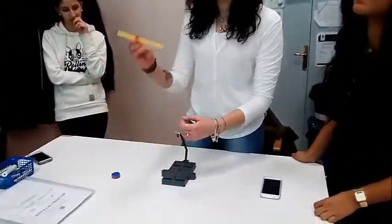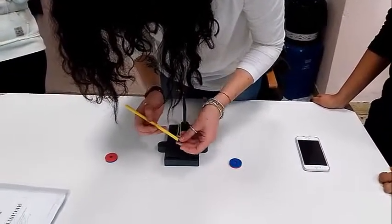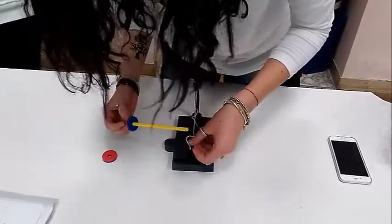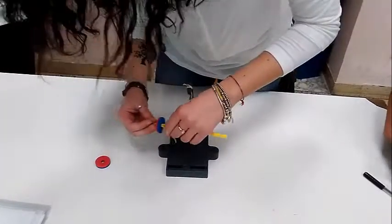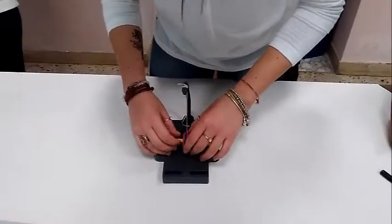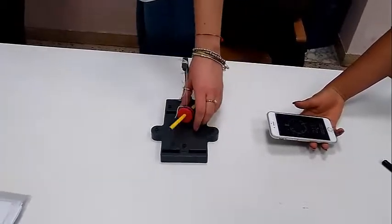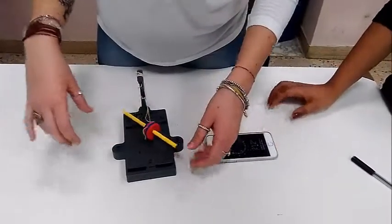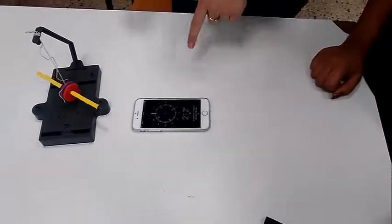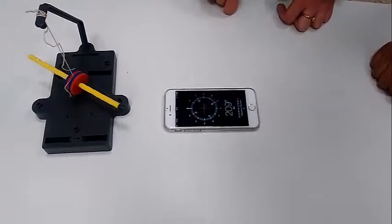We put the pen inside the rope. And finally, we realized that the tip of the pen points always to the North Pole, and we can see it on the compass.